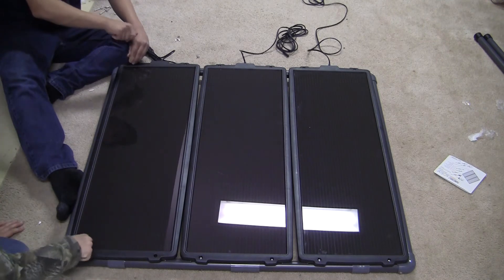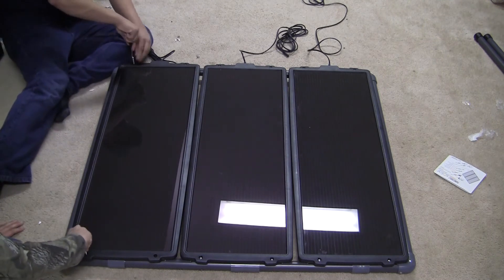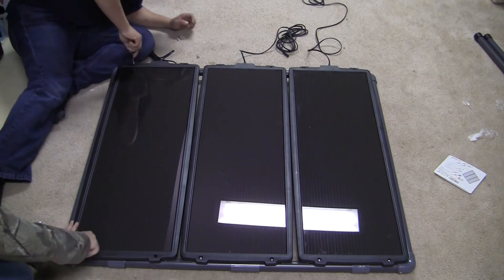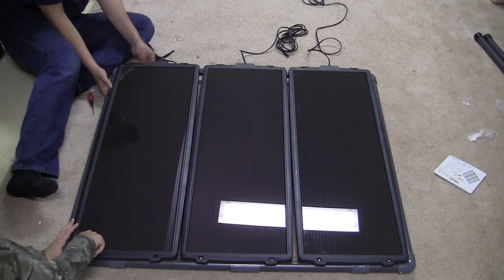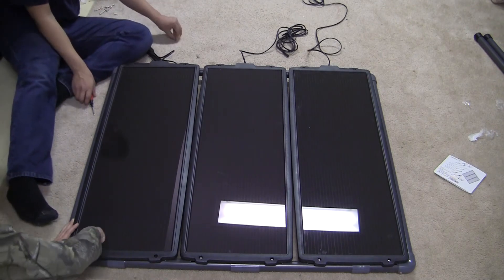It goes together really, really easy. You can probably have this thing up and running in less than an hour. Just leave your screws and washers there as you go.